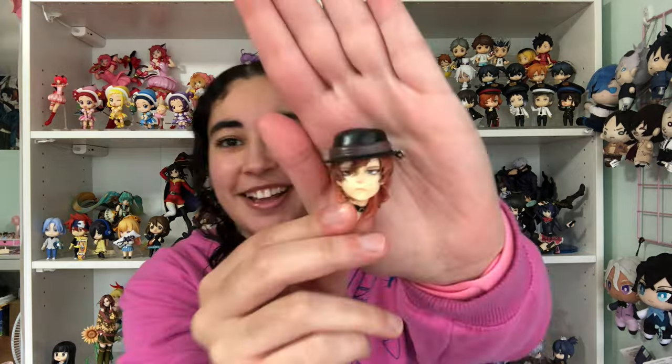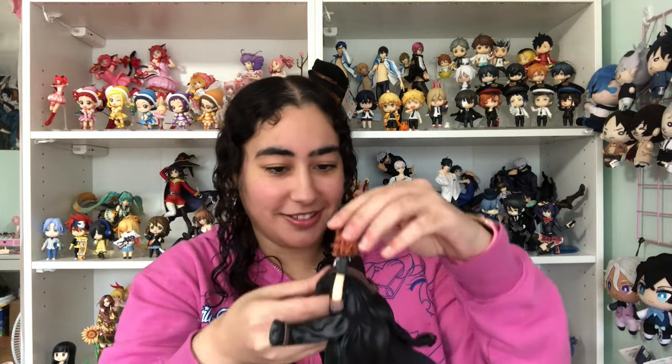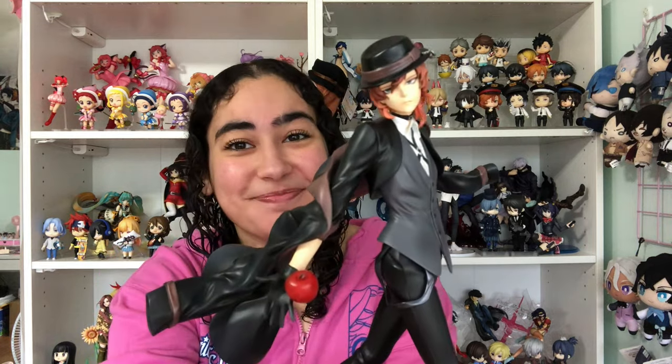Now for the finale — Chuya's beautiful face! Okay, are y'all ready for this? I tried to make that look as graceful as possible and I failed. The neck is magnetic so he wobbles a bit, but I'm sure he'll be fine as long as I don't grab him by his head. Here we go — he is serving!